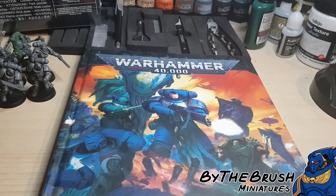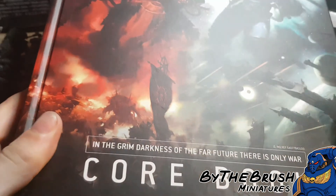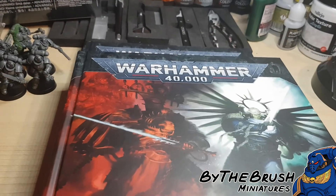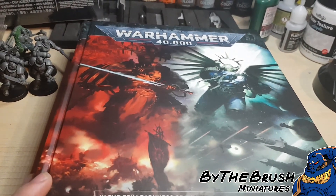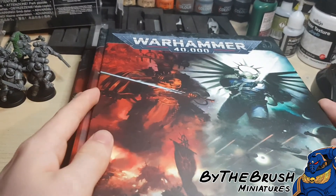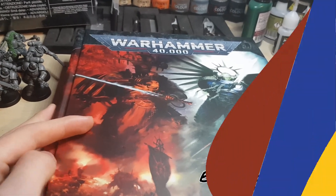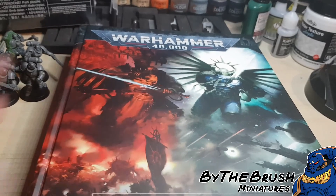On the topic of rules, I also recommend you get the Warhammer 40,000 Core Rulebook. This is for 9th edition — we are in early 9th edition now — so this is the rulebook you want to get if you want to start learning how to play the game and learning the rules. So now you've got the rules for the game, you've got the rules for your army.